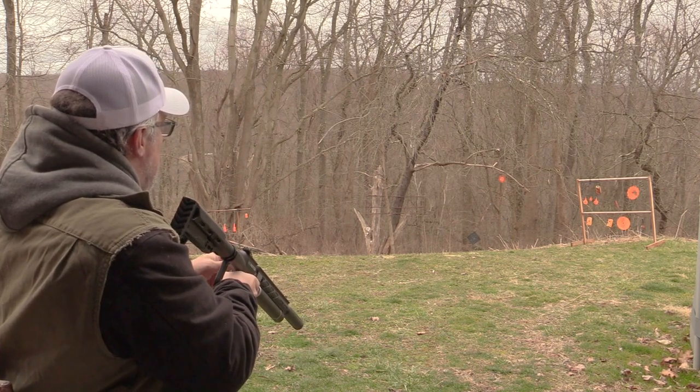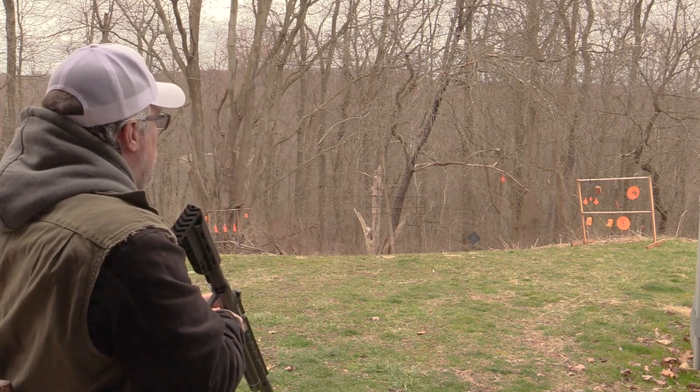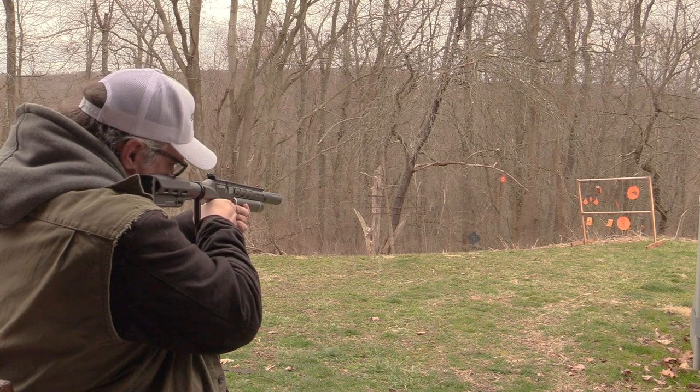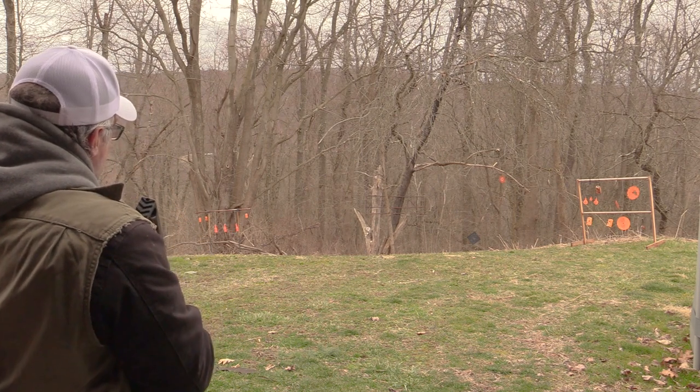Real nice pating on that one. Tree. Black diamond. Bottles. Oh yeah.